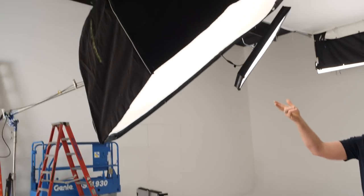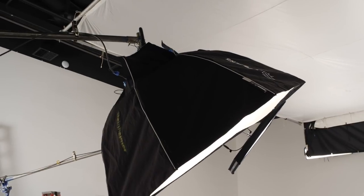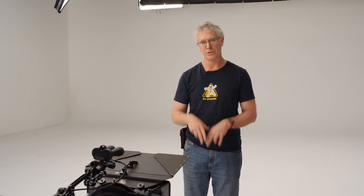One convention is an octobank for the close-ups on the eyes. We have some low fill here for the hero position, which is the one sort of closest to camera.